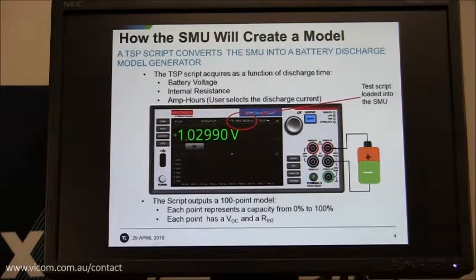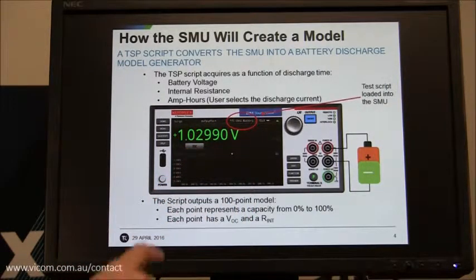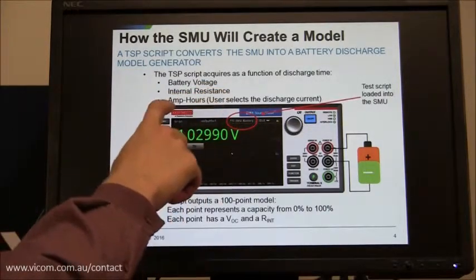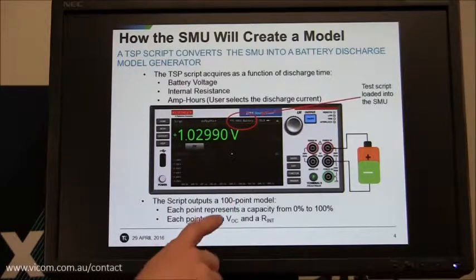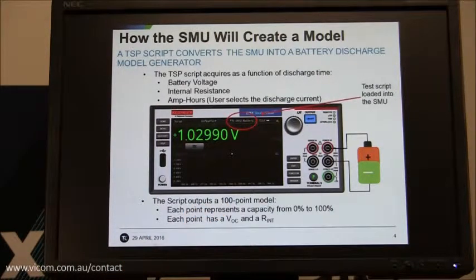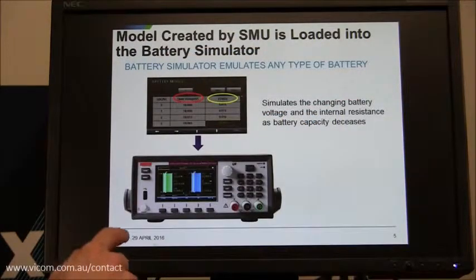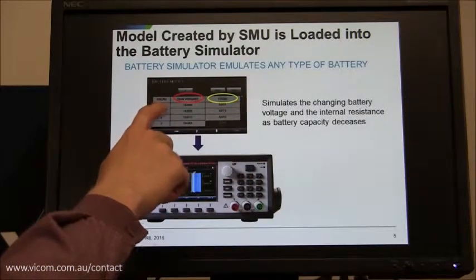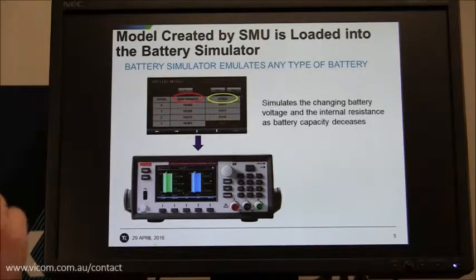So how is the SMU going to create this model? Essentially you're going to load a TSP script from the front panel, and that TSP script will run and collect battery voltage, open circuit voltage, internal resistance, and amp hour capacity data from the battery. When it's done discharging the battery, it's going to produce a 100-point model that can then be loaded back into the 2281S battery simulator to simulate a battery. When you load the model back into the 2281, it is essentially an array of data with state of charge, open voltage, and internal resistance points for each percentage state of charge along the way.